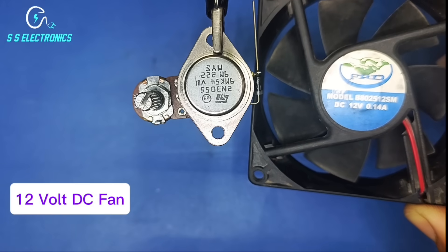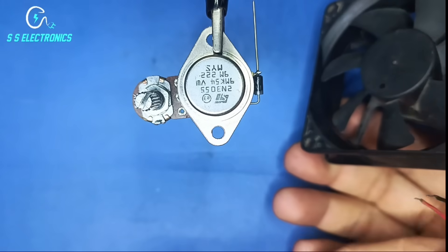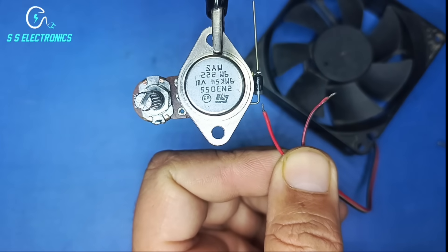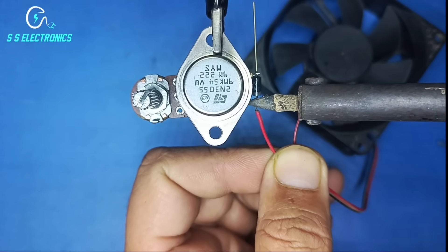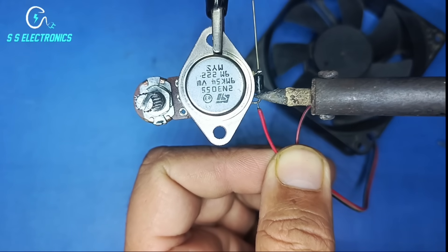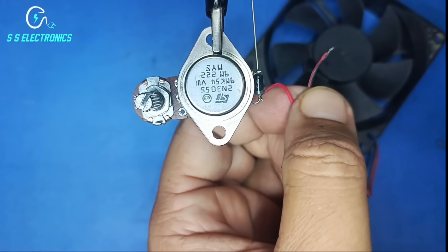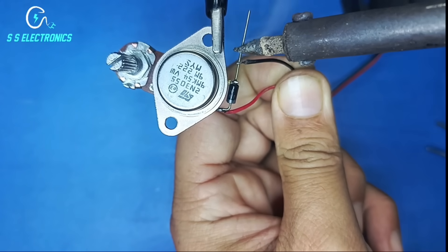12 volt DC fan. Fan positive wire connecting with diode negative side. Fan negative wire connecting diode positive side.